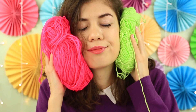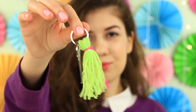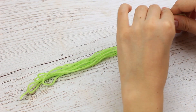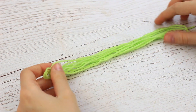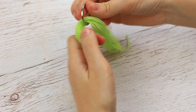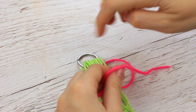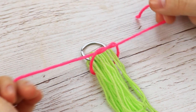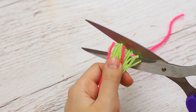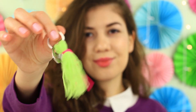We'd like to share another yarn life hack — make a lovely keychain quickly and easily. Measure out the lime green yarn. Put on a keychain ring and pull it up. Tie with the pink thread. Trim the ends. This eye-catching keychain will keep your keys safe and secure.